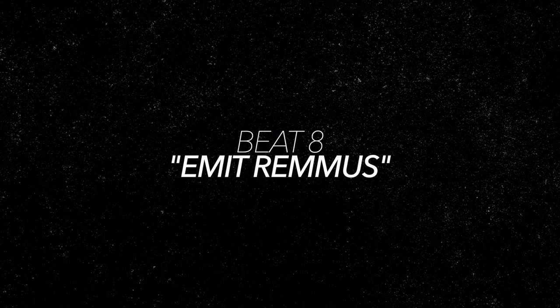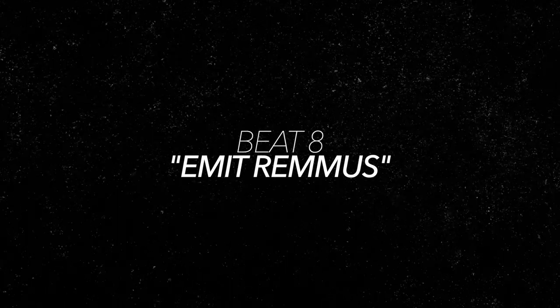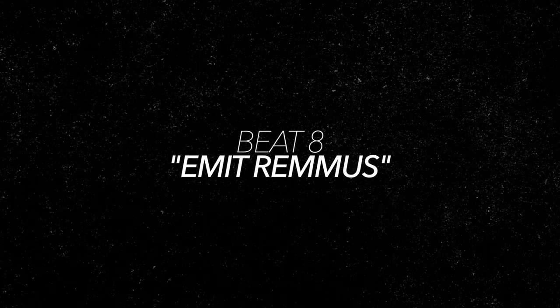Okay, you've been doing well. Let's up the ante a little bit more. These next few grooves all use syncopated backbeats on the snare drum. That just means instead of playing on two and four like normal, we're going to mix up those backbeats throughout the measure to create some funkier sounding beats. First up is Emit Remmus, and it puts the backbeats on the and of two and four.